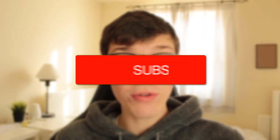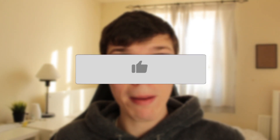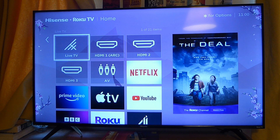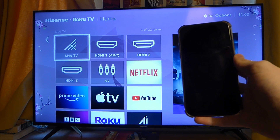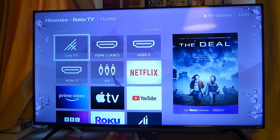In this video I'll show you how to connect your iPhone to a TV. Here's my TV and here's my phone, and in this guide I'm going to show you two different ways you can screen mirror your iPhone to your TV. This guide is going to work with pretty much any type of TV and any type of iPhone.